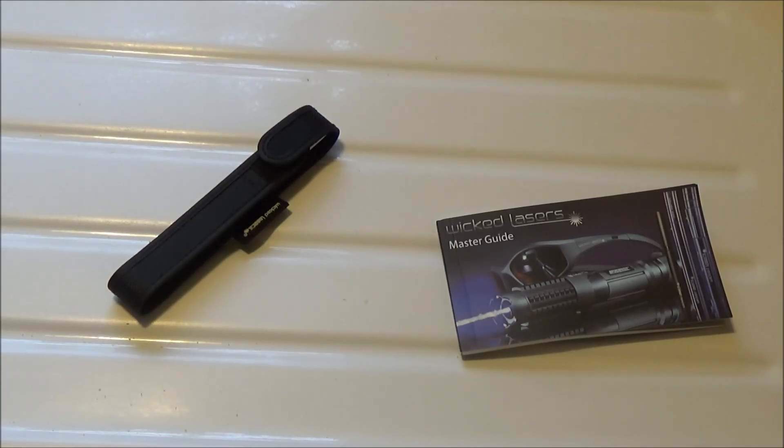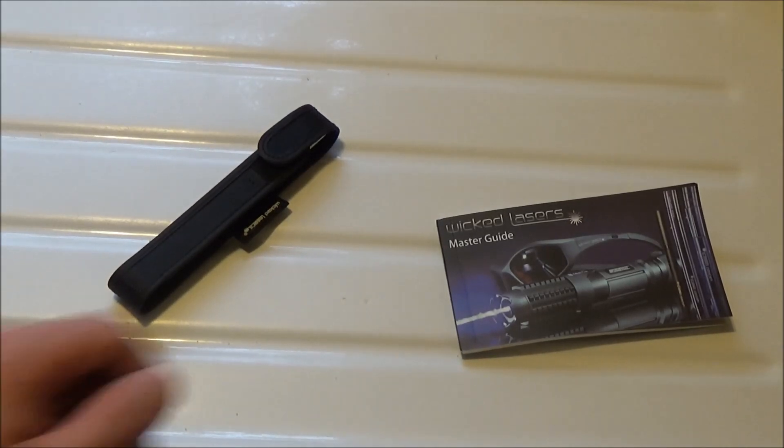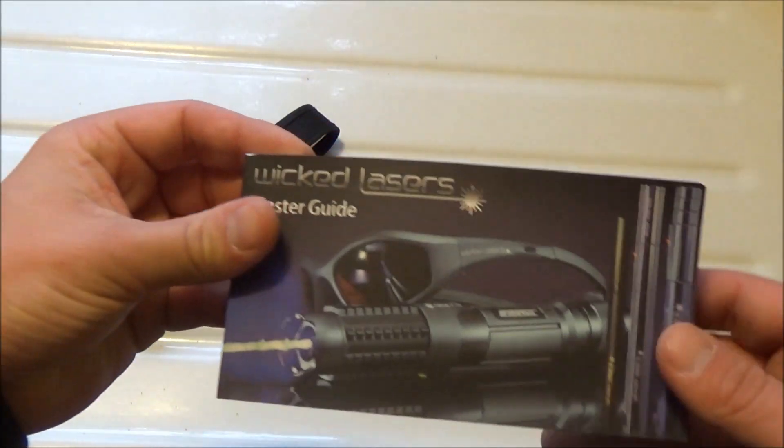I purchased mine from another laser enthusiast who probably got it back when they were in stock, so I am the second owner of this one. I don't really have an unboxing video to bring you guys, but I do have the accessories that came with it.